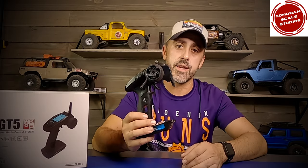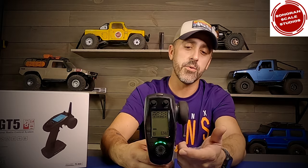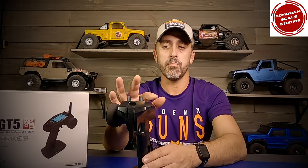This thing is fantastic for crawlers. It's got tons of programming features, a large LCD screen, and it can be programmed to operate with 20 different receivers. This transmitter can be bound to 20 different receivers and stores each individual setting for each individual truck with a four-digit alphanumeric code that you assign, making it easy to remember which model setting belongs to which truck.